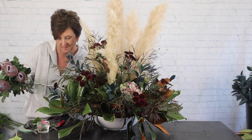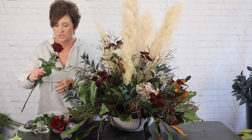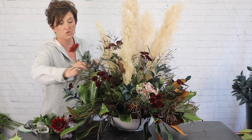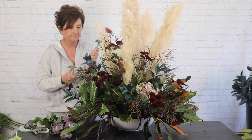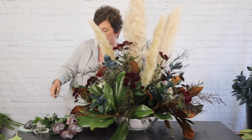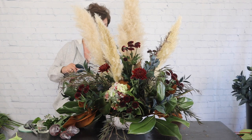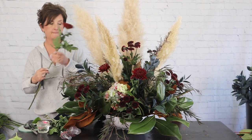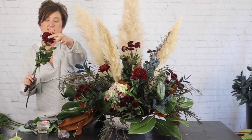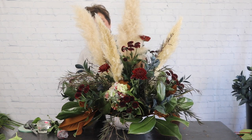Next I'm going to come in with some more mums — these are called cremones, also in a reddish burgundy color. Cremones have a single larger flower head and are long-lasting like the button mums, just a different variety. I don't know if there's anything better than a mum in the fall. These have little nets covering the heads to keep them safe during travel — I just slide that little net right off the flower.